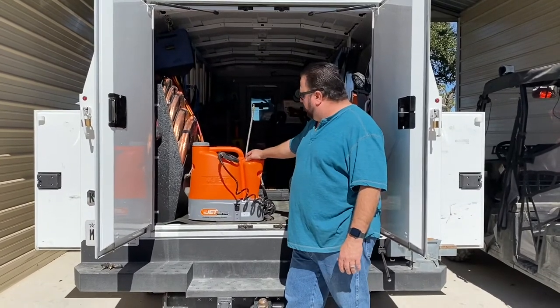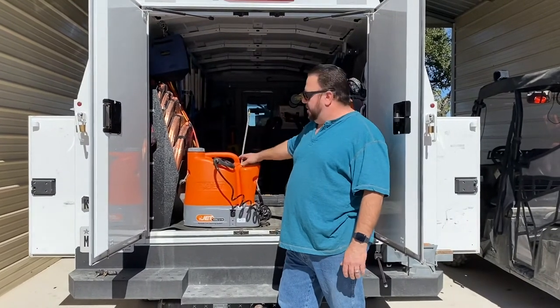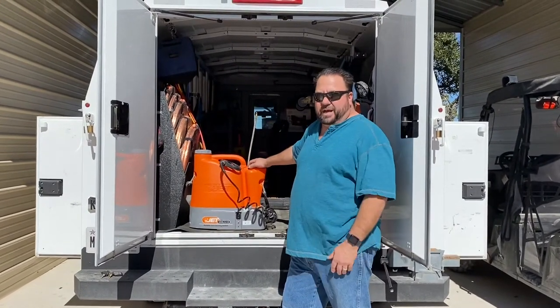It's a battery-powered model. We have a charging port in the vehicle where we mount this and it keeps it charged. It's 12-volt battery-powered.